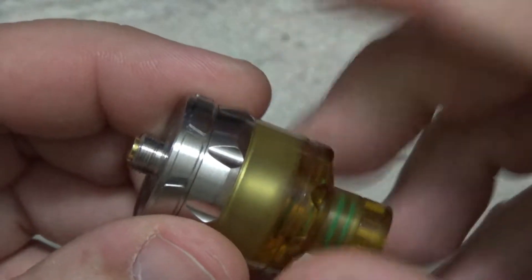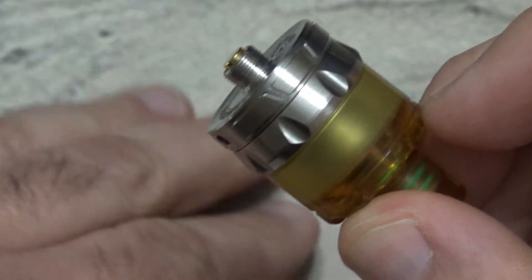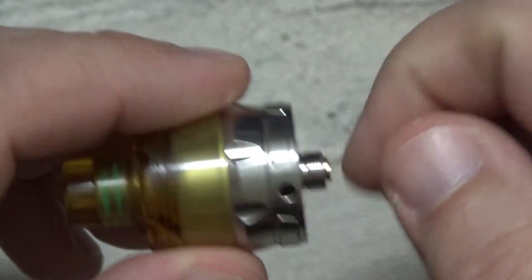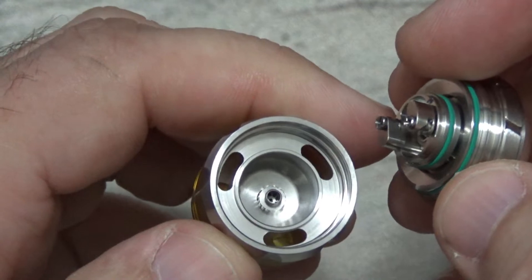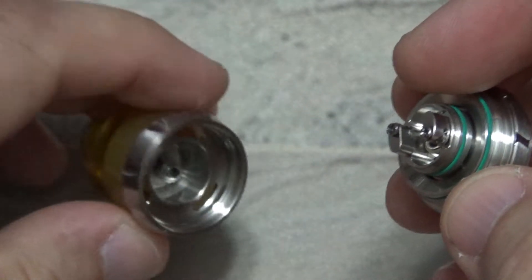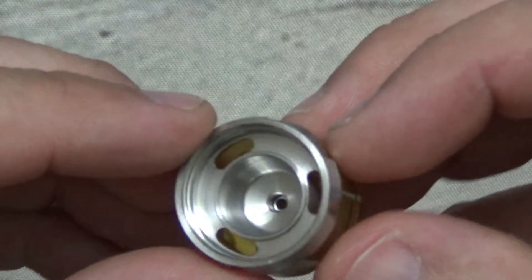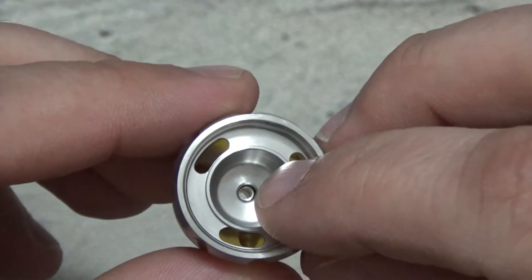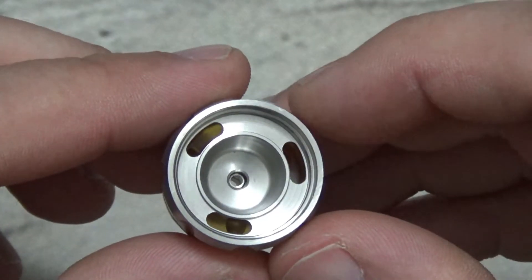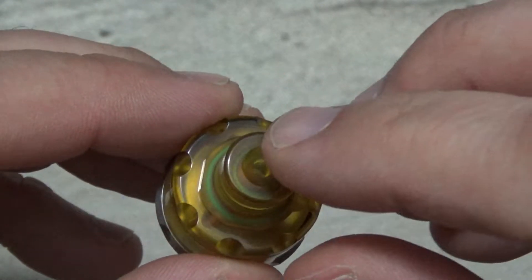To get to the deck on this — here's one thing I want to point out. If you just got this, you need to be real careful when opening it and you want to be over a table when doing it. See that little piece right there? I'll show you what that is in just a second. Now before we get to the deck, I'll show you the inside here — real nicely done. You can see here's where your juice is going to come from. You've got that very tight diameter right there that gives this thing an awesome draw on it.